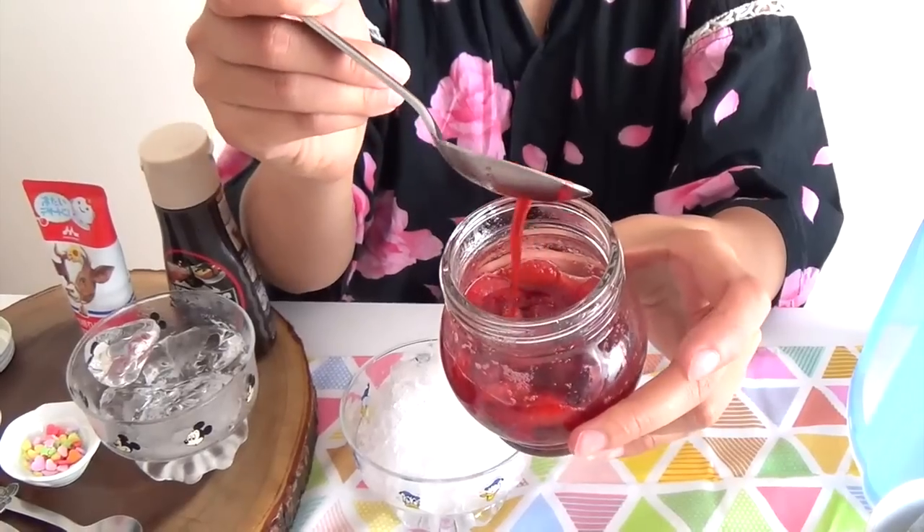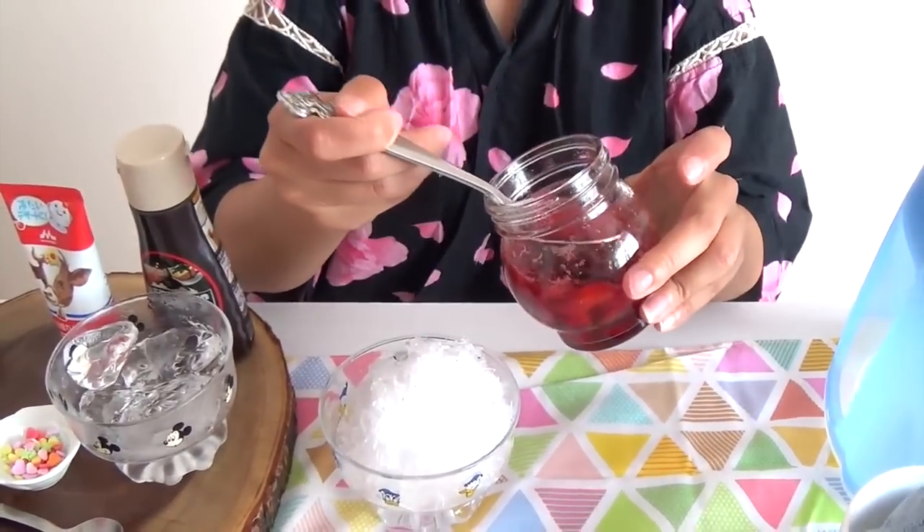I'm going to make it a little bit differently to make it a little healthier. I picked some strawberries from my garden and made my own sauce. It's like the same as making a jam, but I made it a little thinner so I can use it as a syrup.